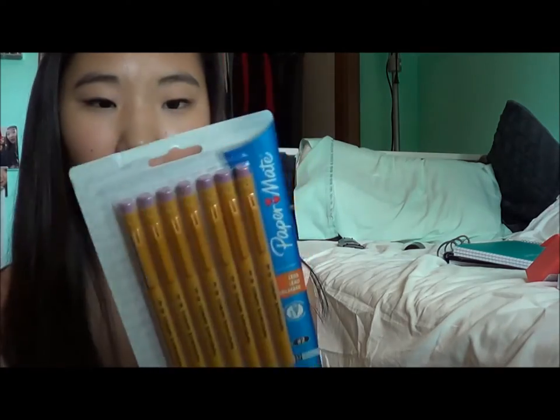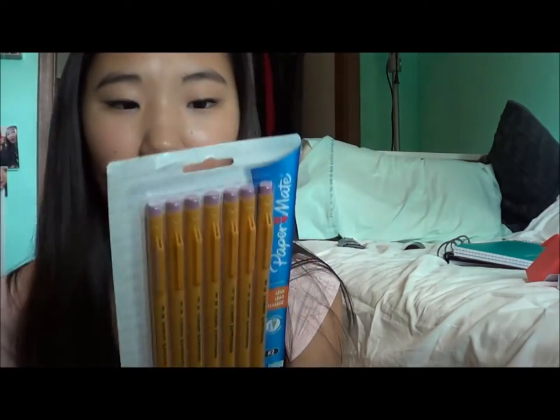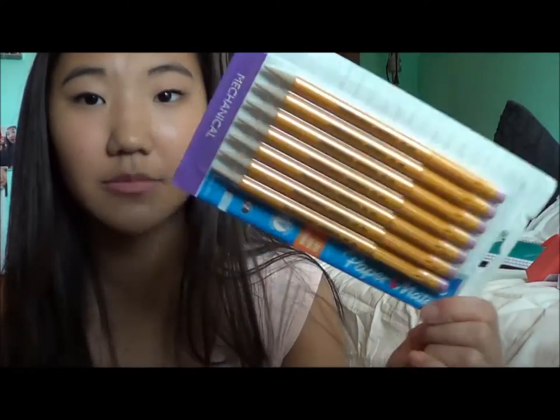And then I got these Paper Mate Mechanical Pencils — they're the Sharp Writer ones. I've used these but only from other people; I've never owned them. I'm hoping I will like them because I like to try different pencils. They're .7 lead and number two, so I can use them on standardized testing like Scantrons and stuff. I do already have the really fancy $7 mechanical pencils from Paper Mate — I have like three or four of those — so I wasn't going to spend another $7 on a pack.